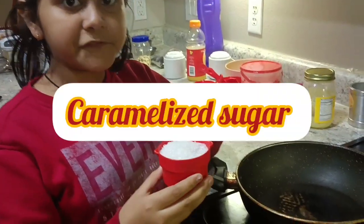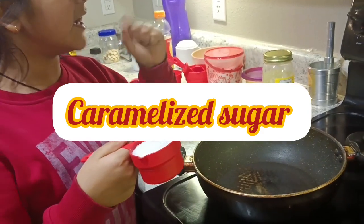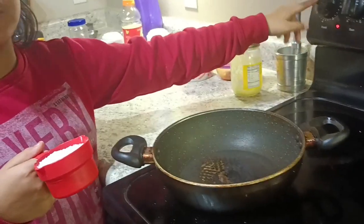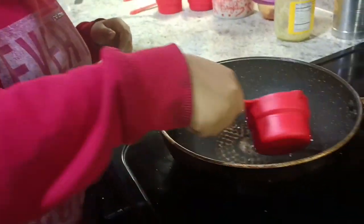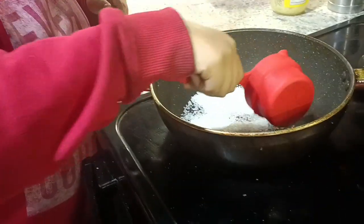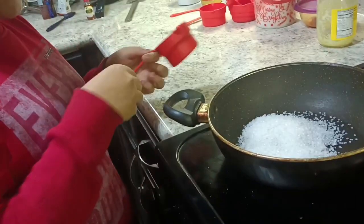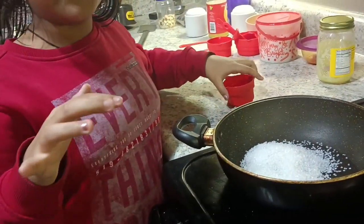So here I have half cup of sugar, so I need to put it in this wok and pan and then the gas should be on low flame. Spread it — we have to caramelize it basically. Let it caramelize and later we are going to put some water in it.